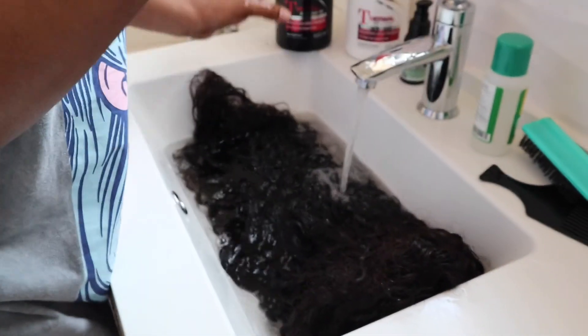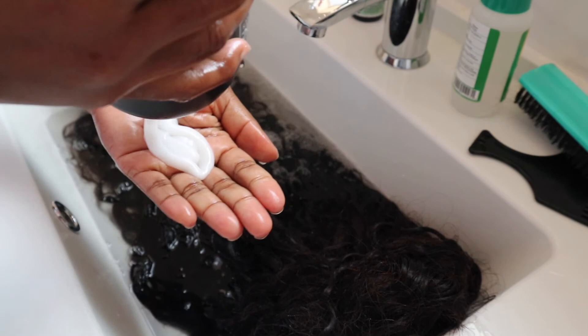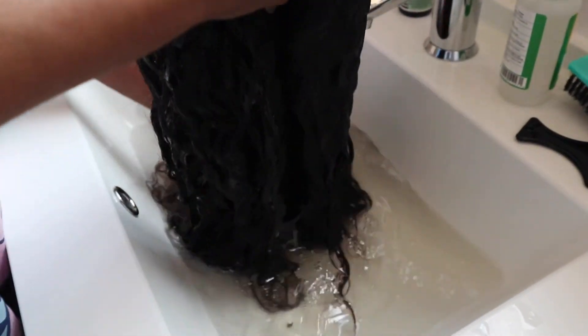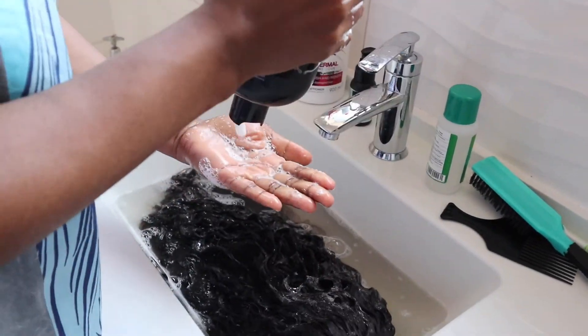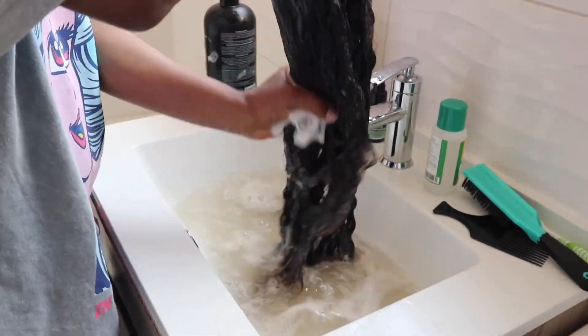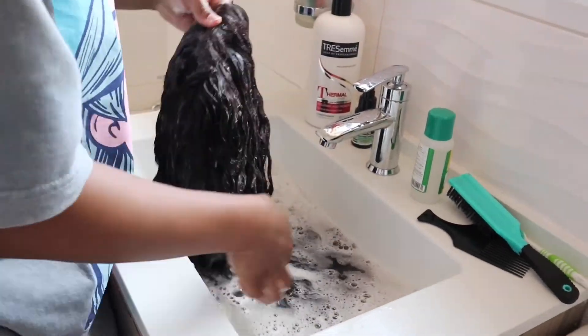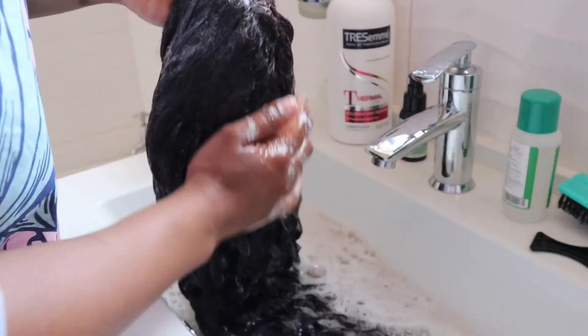Okay guys, so now we're going to start washing the hair. Pour a really good amount of shampoo onto your hands, then grab your wig and apply the shampoo on the wet wig. Make sure that you get into it and get the wig nice and clean. Get a lot of dirt out, because you've been wearing this wig. When you're washing your wig, you need to get into every little single strand.